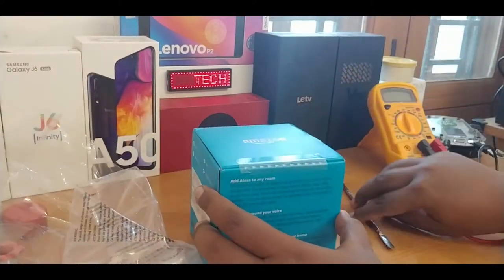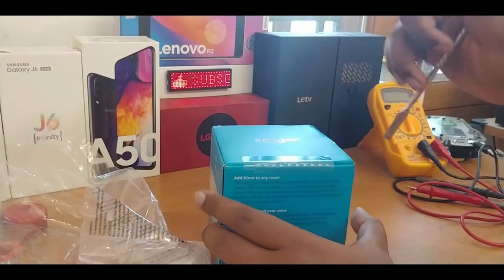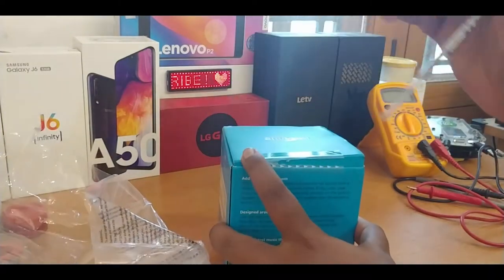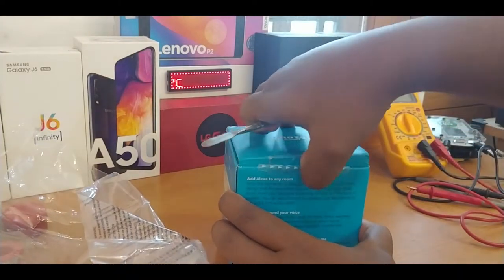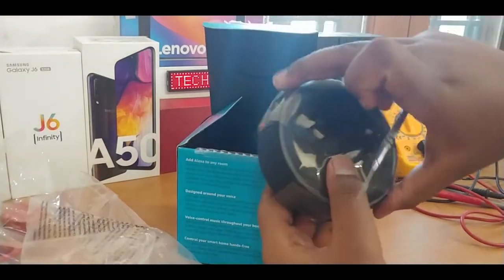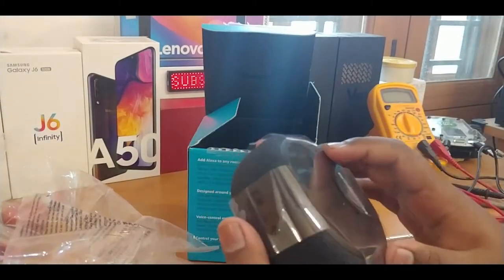The boxing is totally different from the second and first generation. This Echo Dot has a lot of improvements compared to the second generation — it has a good speaker indeed. So here we have the Echo Dot.